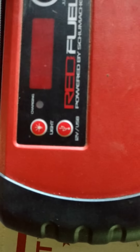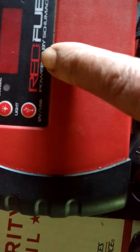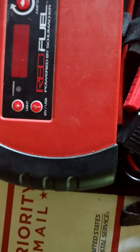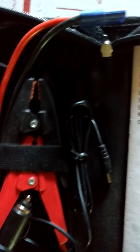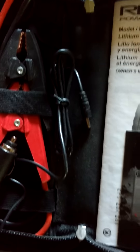It does have a light you can turn on. It also has a 12-volt outlet and a USB port — you can use the USB for your phone, a laptop, whatever you want. It does have a set of jumper cables that plugs into it, but it doesn't have a USB cord.